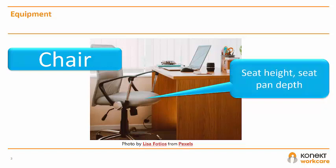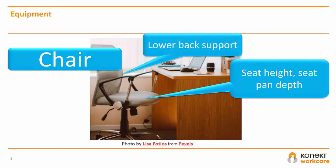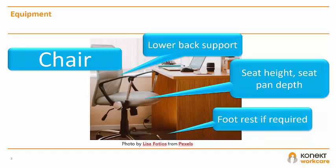You should be able to access your keyboard with your forearms parallel to the floor. When seated, you should also have a gap of at least 2cm between the edge of the seat pan and the back of your knees. Your thighs would ideally be horizontal. Your chair should also provide lower back support. And if your feet are not flat on the floor when seated, you may require a footrest.